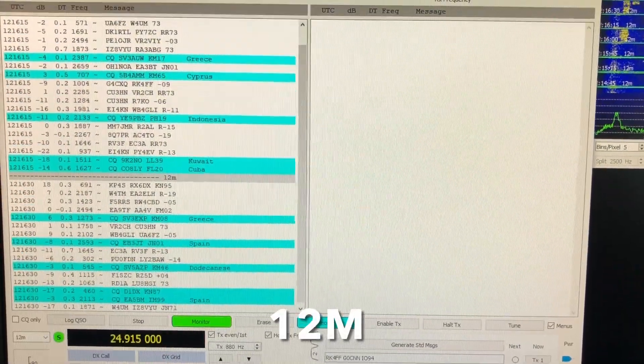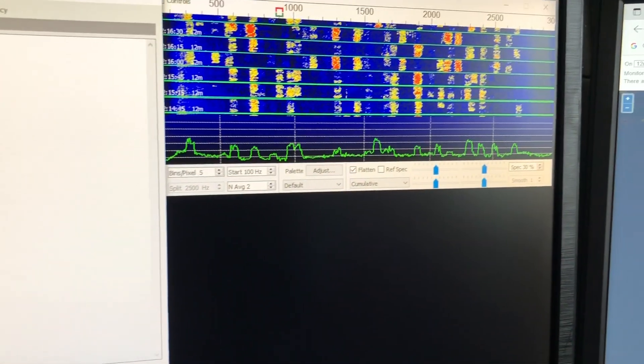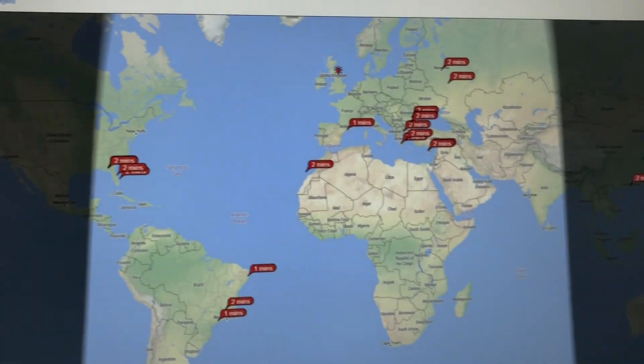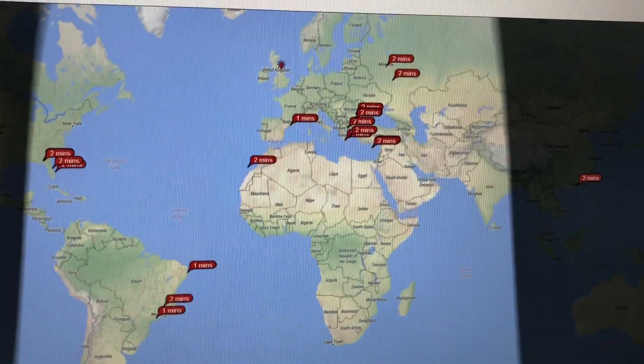This is 12 meters chugging away — again a busy band even though there's no voice on at the moment. Just three calls on there.